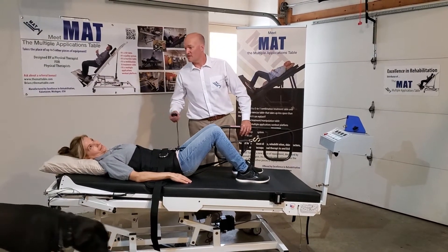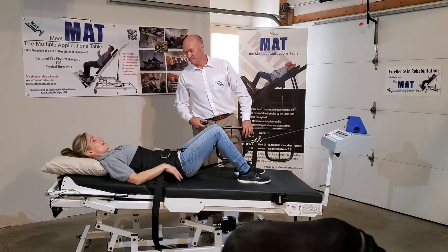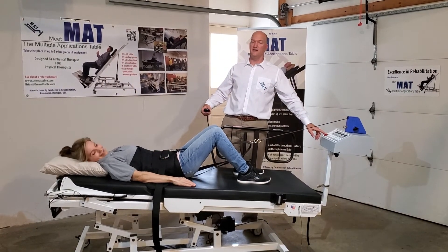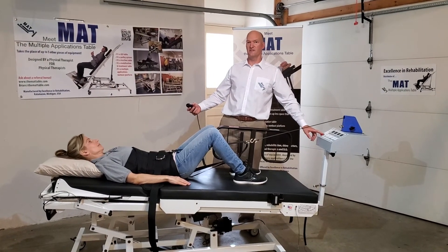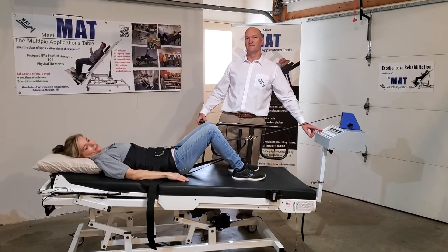Patient S, does everything feel okay? Are you comfortable? I already feel relief. And we hit the on button and traction begins. Mechanical lumbar traction on the mat table. Thank you.